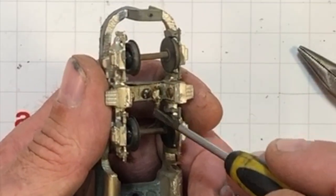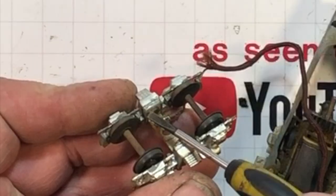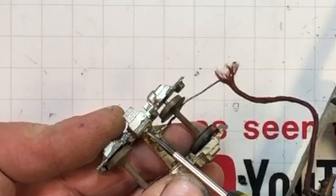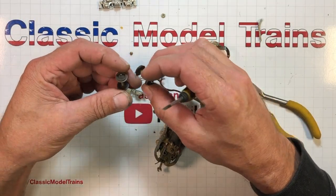The pickup wire is just soldered into this front truck. Take that truck off and we can get access to these bolts right there. Side frames come off — there are screws right inside here. Full metal side frames, tapped, with brass screws. Wheels come out.